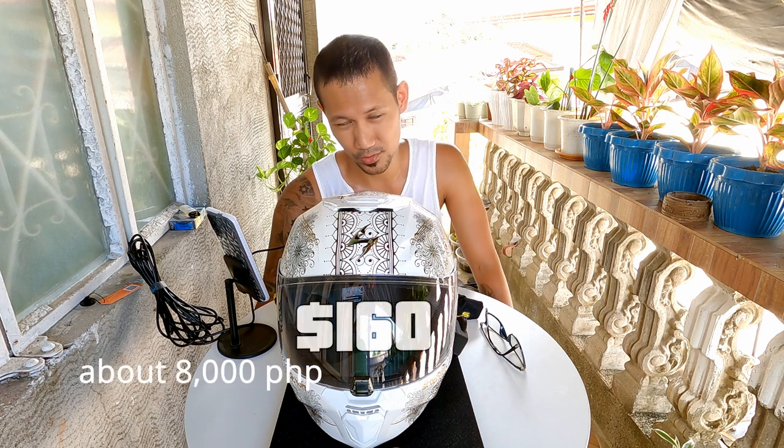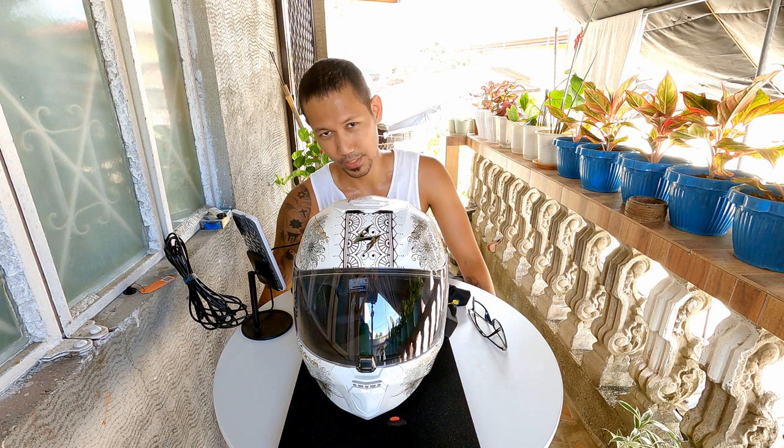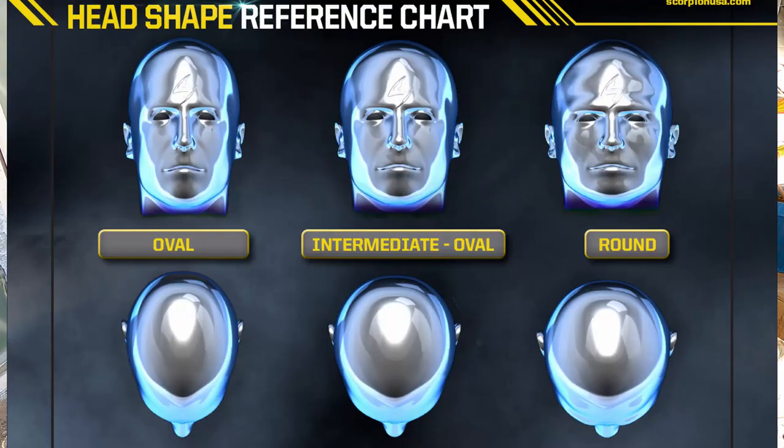I purchased this helmet from RevZilla for $160, then paid $45 for shipping to the Philippines. Fitment is important — this is an intermediate oval helmet. Let me show you my head, so if we have the same head shape, we might have the same experience with this helmet.